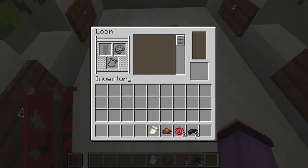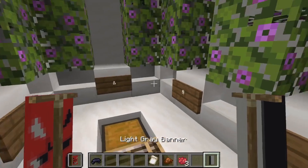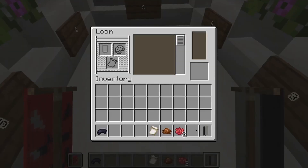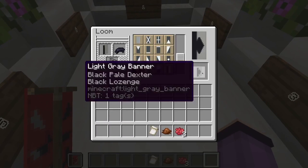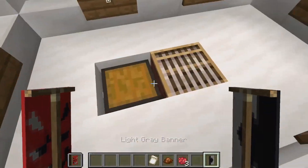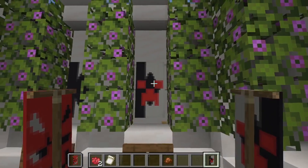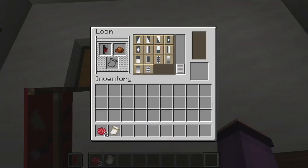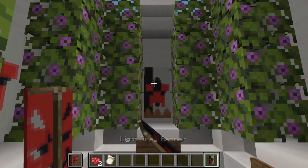First we are going to give our banner a black line on the left, like this. Then we will give our banner a black diamond, like that. Then we can give our banner a red creeper, like this. Next we'll fill our banner on the bottom with a brown indented border, like this.